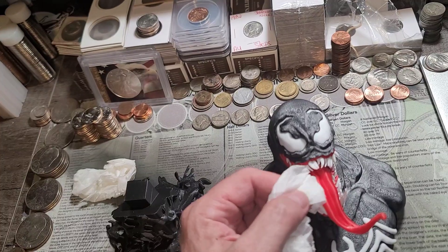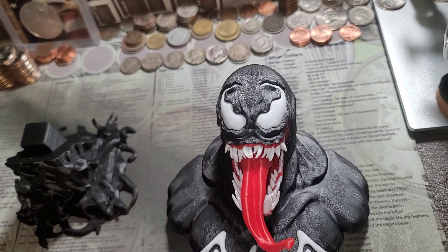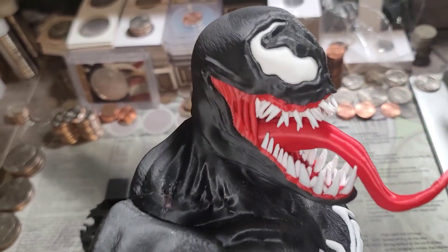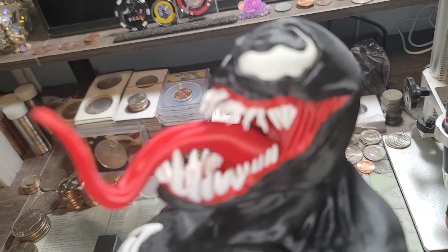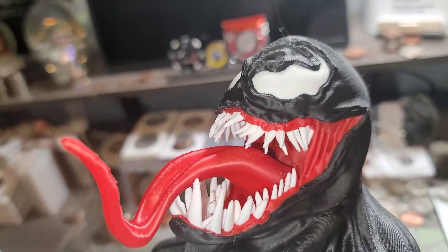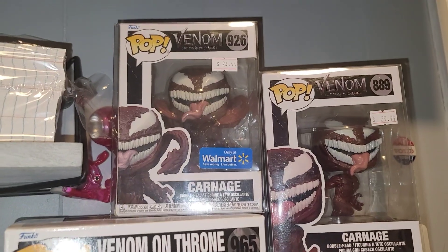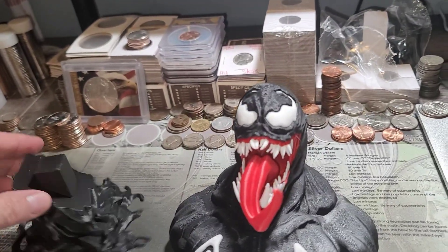The detail on this thing is amazing and the color — so cool, look at that! So Venom is one of, if not my top, favorite comic book characters. I have a whole bunch of stuff here — here are a couple I picked up recently. But I saw this on his video and I had to have it.